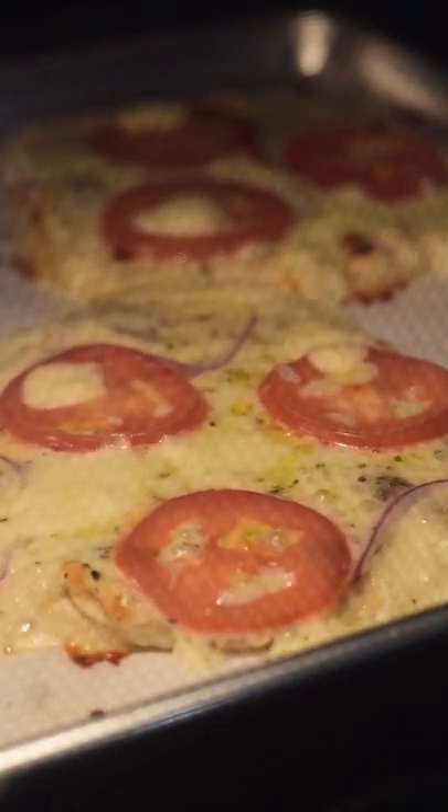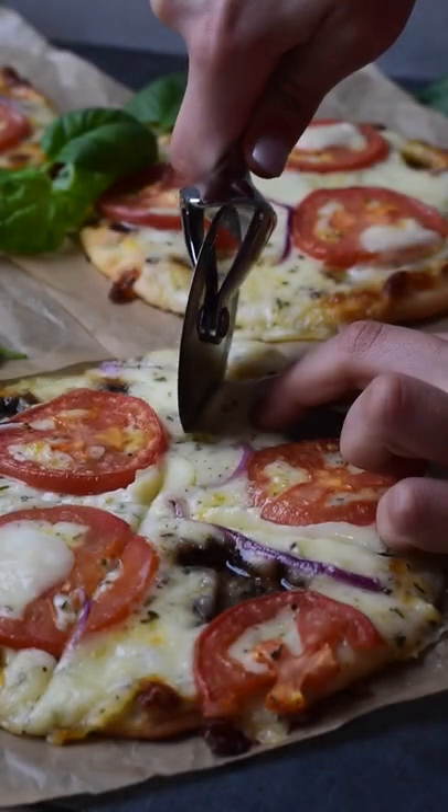Bake at 400 degrees for 10 to 15 minutes. Let cool a few minutes before serving and then you're ready to enjoy.